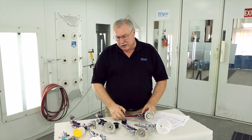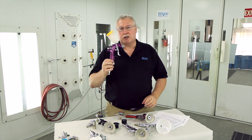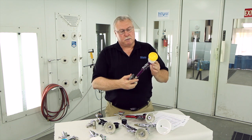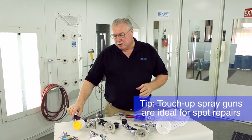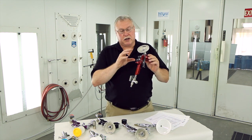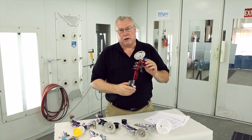Whether you're using a full-size gun or you're using a touch-up gun, like this SRI from DeVilbiss, if you're doing spot repairs these work great. You can also take these guns for spot repairs and adjust them down as well, but the smaller guns work better.